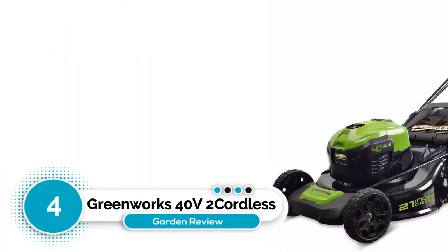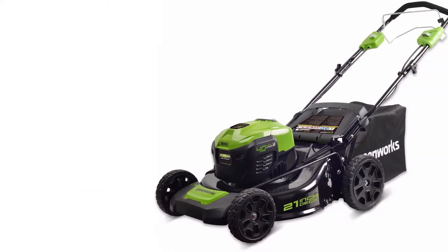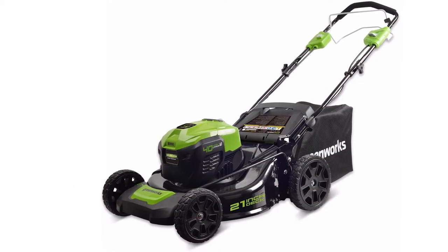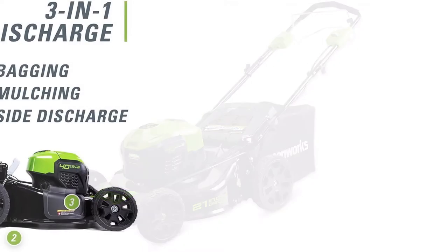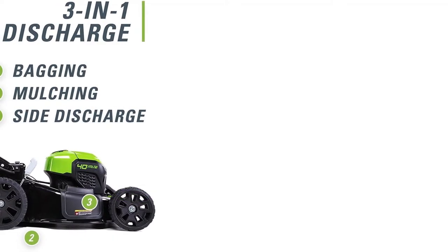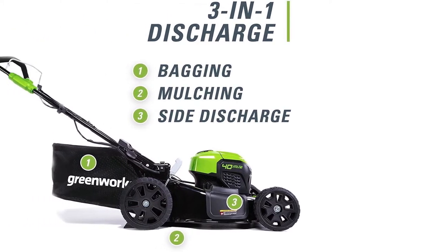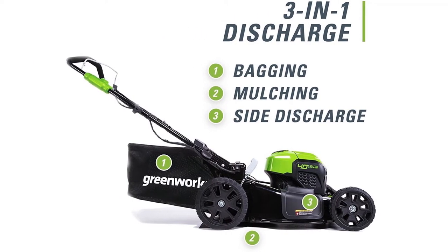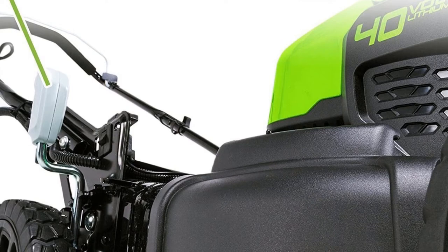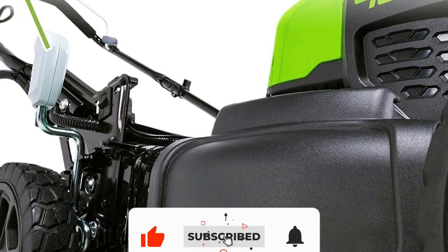Number 4: Greenworks 40V2 Cordless Lawnmower. This self-propelled trimmer from Greenworks is a battery-powered model with many useful design features that make it as easy and convenient to use as possible. With many battery-powered models, one of the most common issues is that once the battery runs out, you need to stop cutting to recharge it — and even with a spare, you still need to stop and swap them.